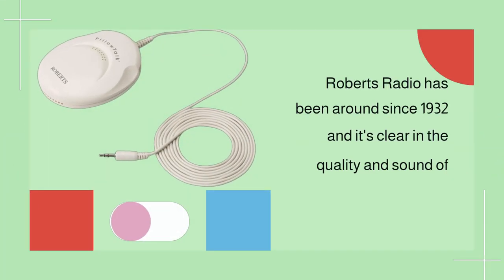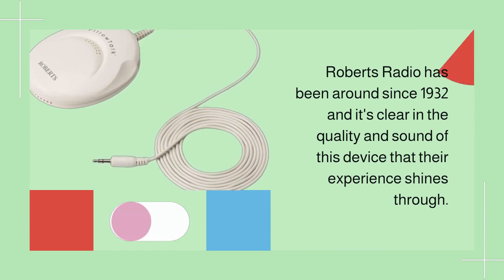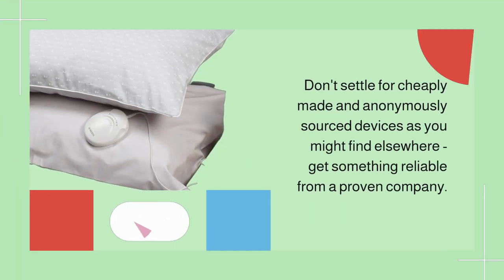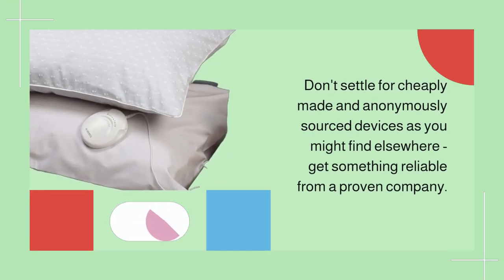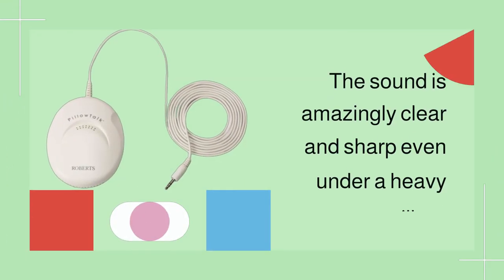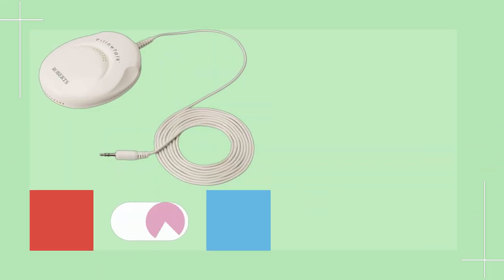Roberts Radio has been around since 1932, and it's clear in the quality and sound of this device that their experience shines through. Don't settle for cheaply made and anonymously sourced devices as you might find elsewhere — get something reliable from a proven company. The sound is amazingly clear and sharp even under a heavy pillow.